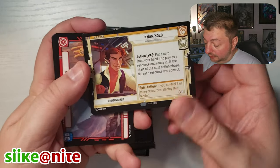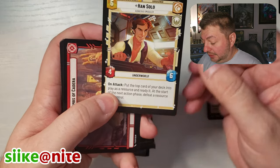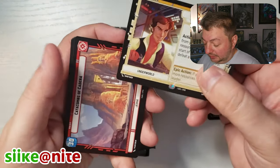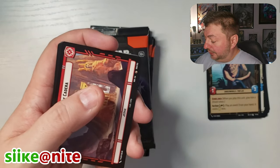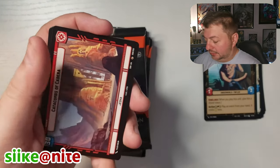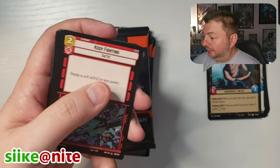Whoa, look at this — Han Solo. That's really cool. Leader card. Card number 17. And then we got our Catacombs of Kadera for our base.